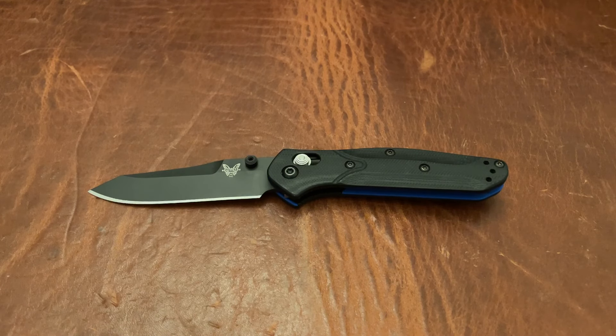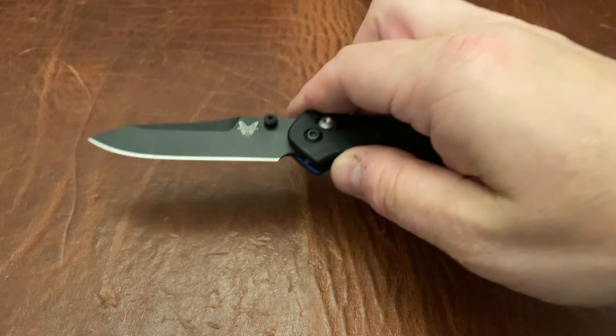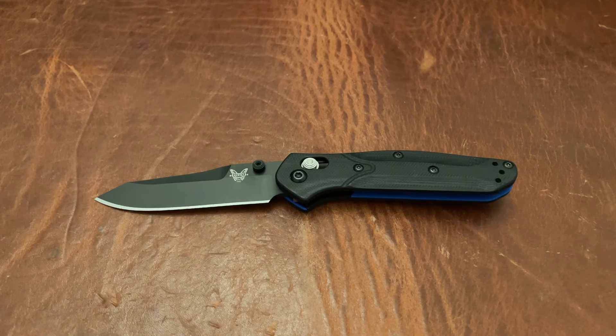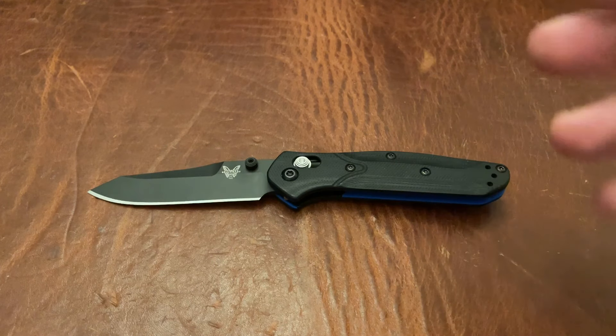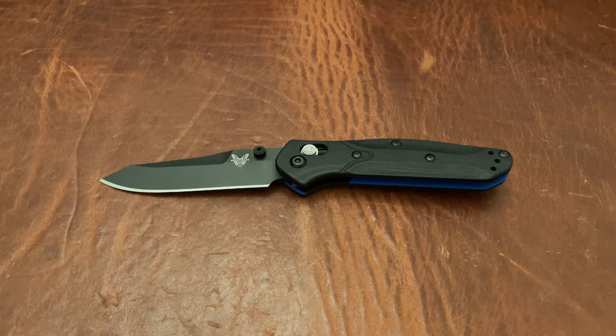This is the Benchmade 945. Now, all jokes aside, this is a tiny knife, and I am kind of giving it crap just because I normally am not a tiny knife guy, but actually I really like this thing. I'm going to go ahead and tell you why. I'm doing some first impressions here — I just got it today. But I have had plenty of 940s and so I have a really good idea of the 940.